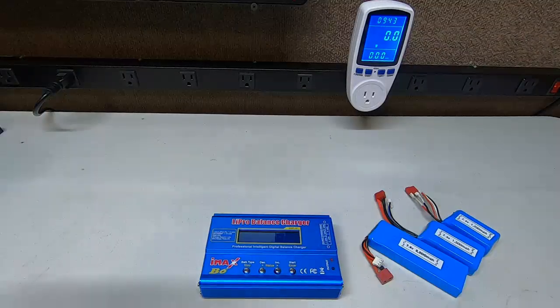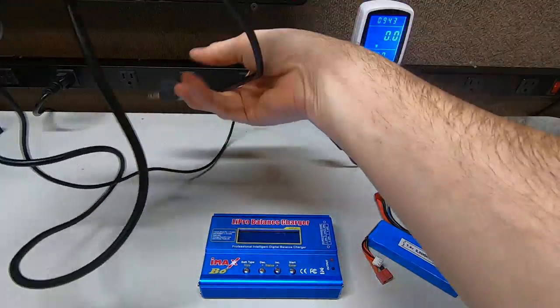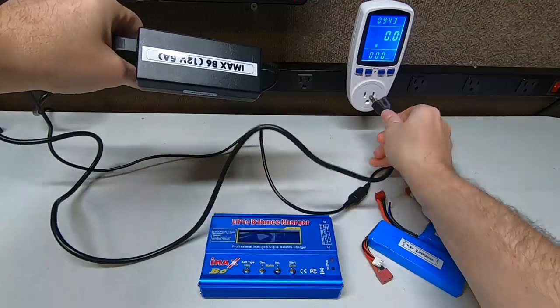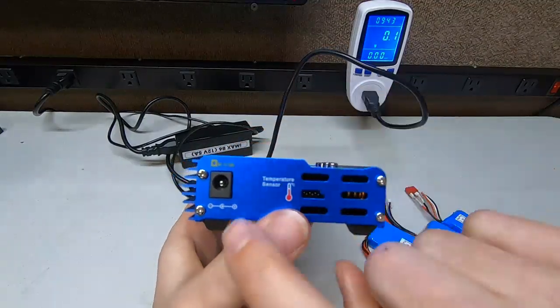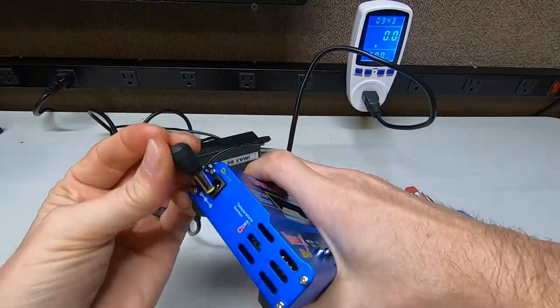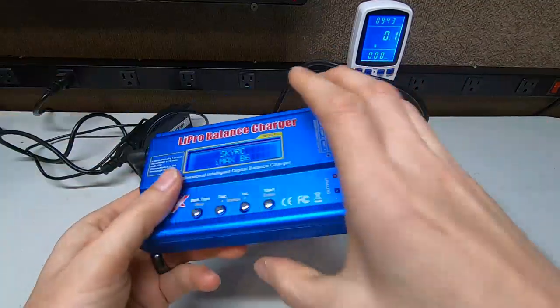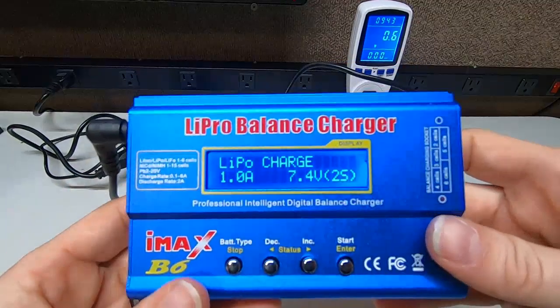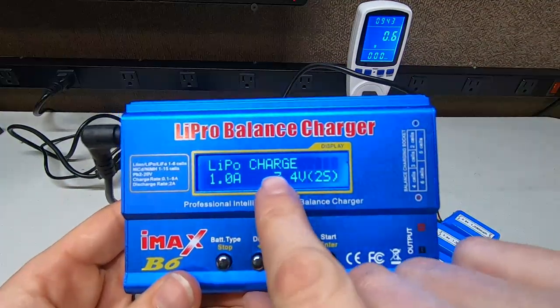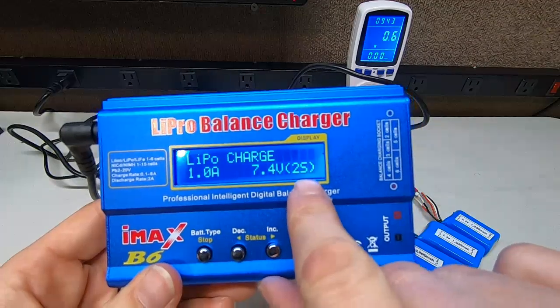With the IMAX it's really simple. You get this little guy here, you plug it right in. On this side you have your DC input. There's a little fan in there too — you usually never hear it unless you really push heavy, like 4s or 5s. I already have it set up for LiPo charging: 1 amp, 7.4V, 2s — simple.